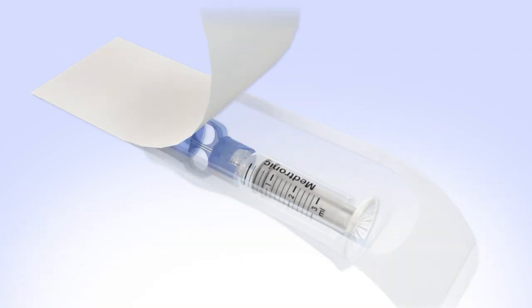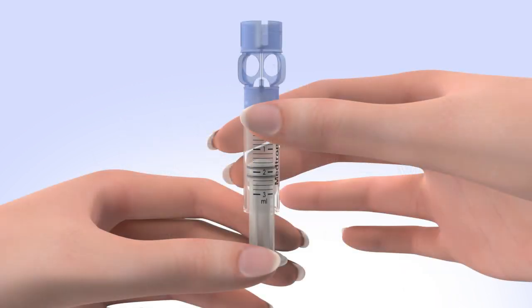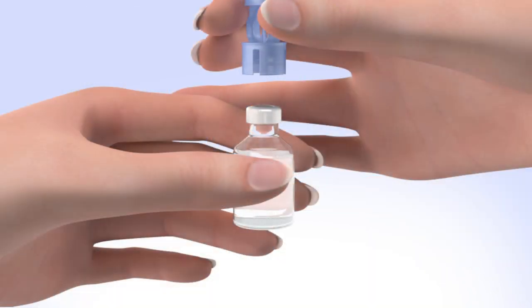Remove the new reservoir from the package. Pull the plunger so the top o-ring is positioned at the amount of insulin you plan to put into the reservoir. Be careful not to pull the plunger completely out. Hold the reservoir by the blue transfer guard and connect it to the insulin vial by pressing down.